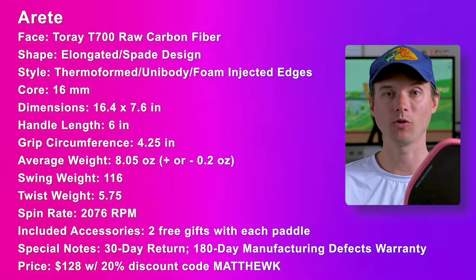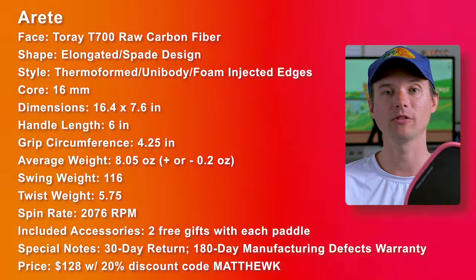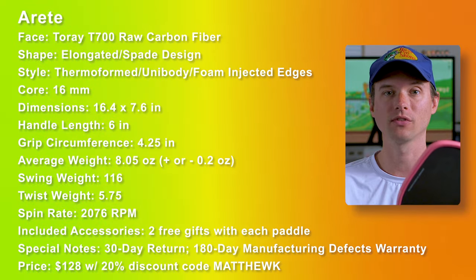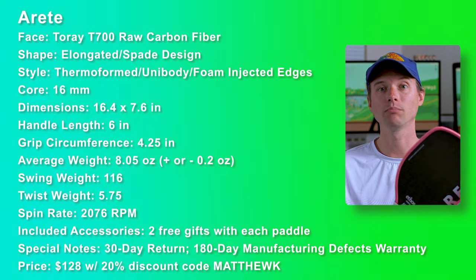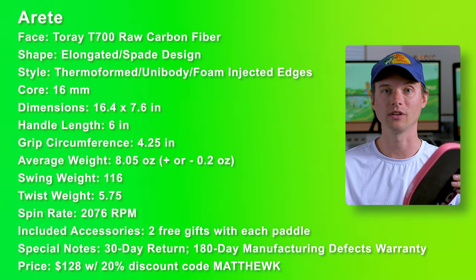Each paddle comes with two free gifts — right now they're doing a paddle eraser and a three-pack of overgrips. As for price, this paddle is $128 using promo code MatthewK for a 20% discount.